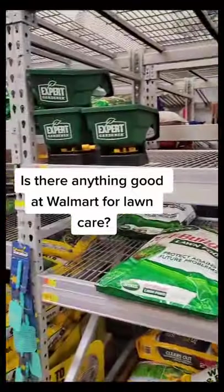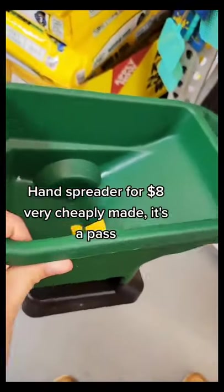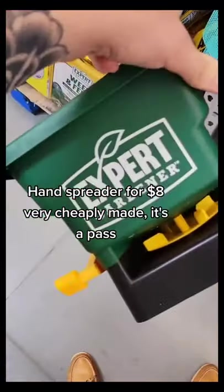Is there anything good at Walmart for lawn care? The hand spreader for eight dollars is very cheaply made — it's a pass.